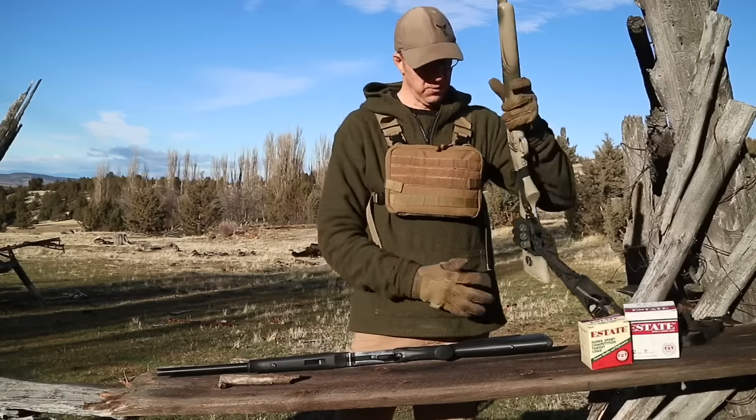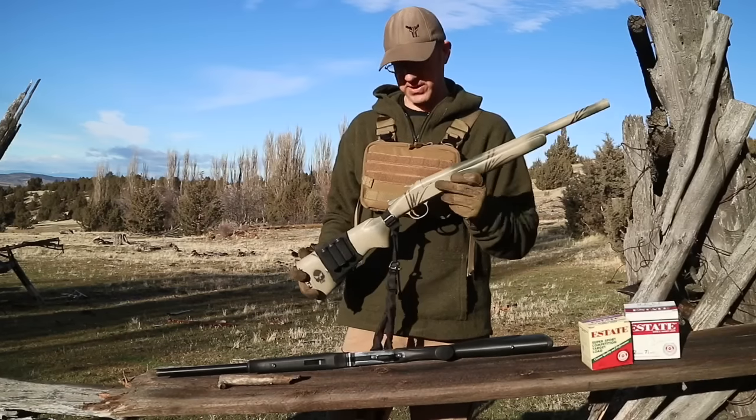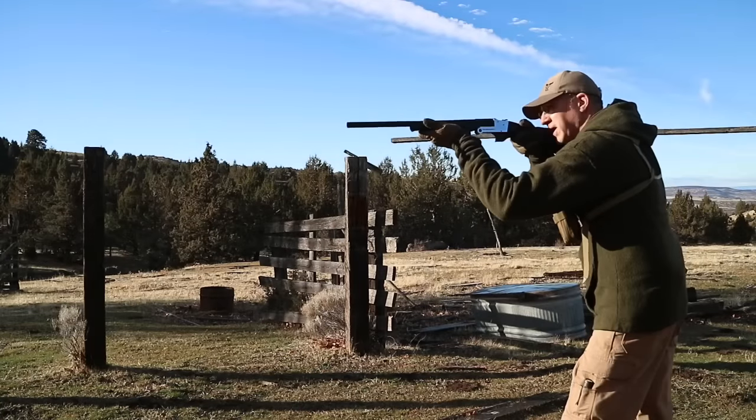If it is, I'll actually paint it up, add some accessories to it, and set it up real similar to this 12-gauge that I have here. All right, let's see the first round through this thing.